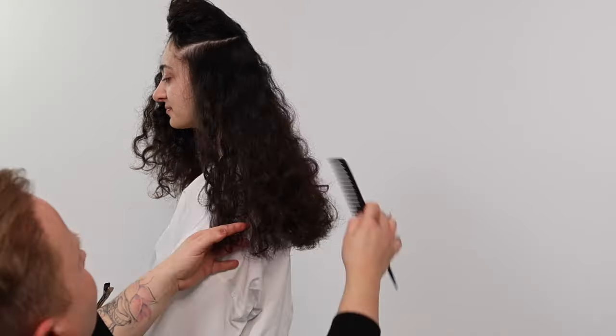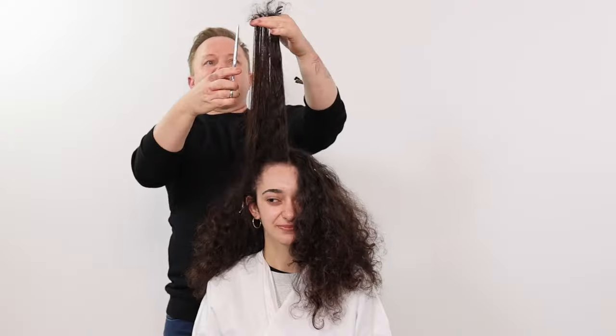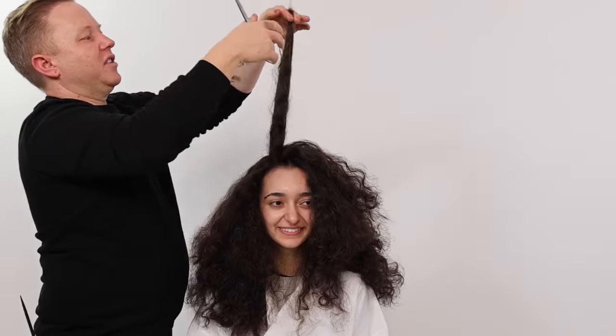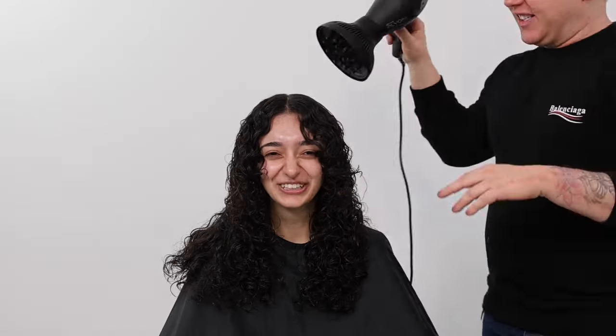Welcome or welcome back to my channel. In today's tutorial we will be dry cutting a long layered curly haircut with curly curtain bangs, maintaining maximum length whilst adding volume and dimension to the shape. In the next 10 minutes you will master the basics of dry cutting curly hair texture.